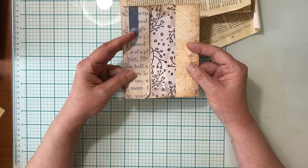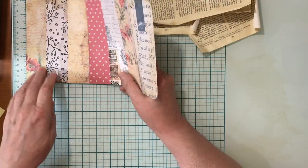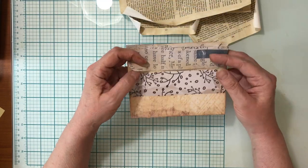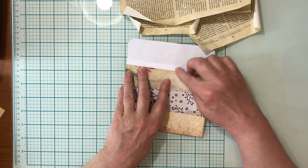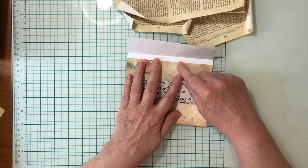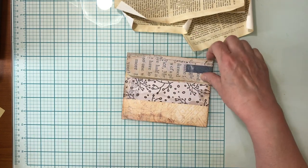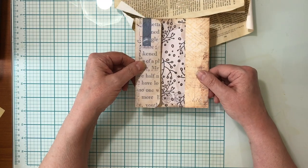I folded the bottom up four and a half inches and I folded the top down, leaving just a little gap — about three-eighths of an inch — and then I folded that over. Mine is actually going to be situated this way in my journal.